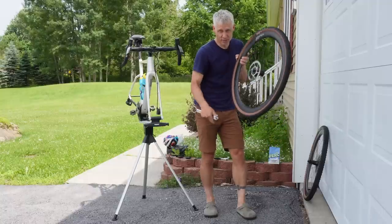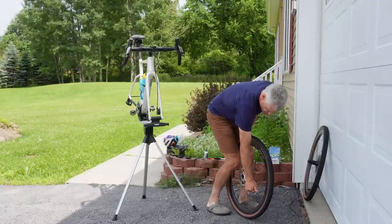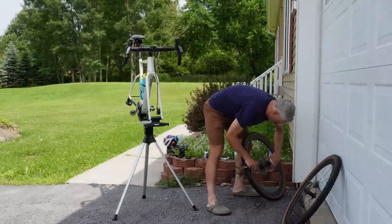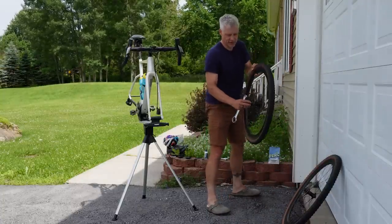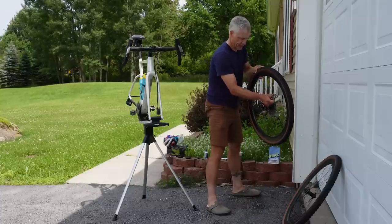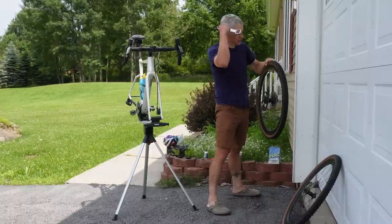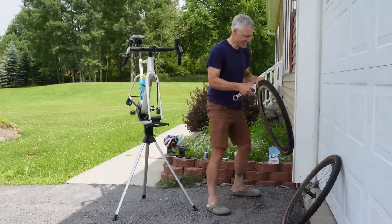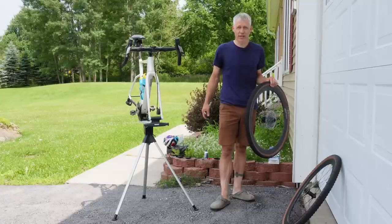Unlike the pedals, you should wrench down pretty hard on your rotors — you don't want those moving on you. While I take the rotors off, I leave the cassette on. I've had rotors damaged in transit but never, knock on wood, a cassette — although the cassette can punch holes in your frame.